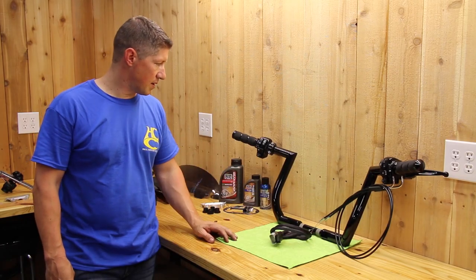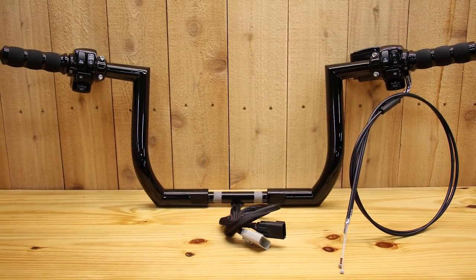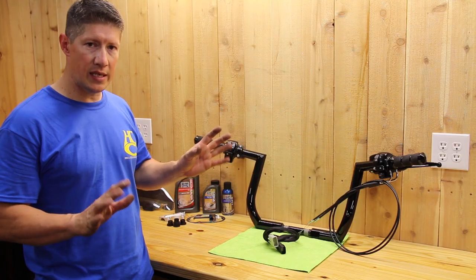We got the handlebars here. This is a set of our inch-and-a-half diameter jar heads. These are 12 inches tall, gloss black. This is our complete setup, as complete as it can get.